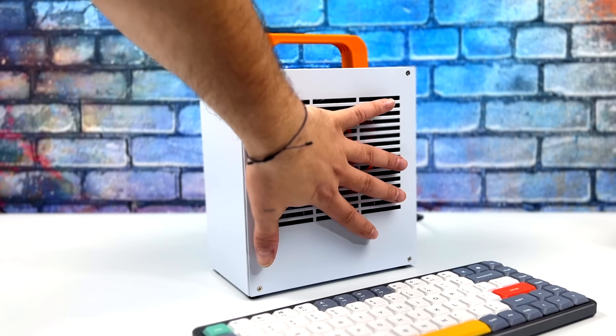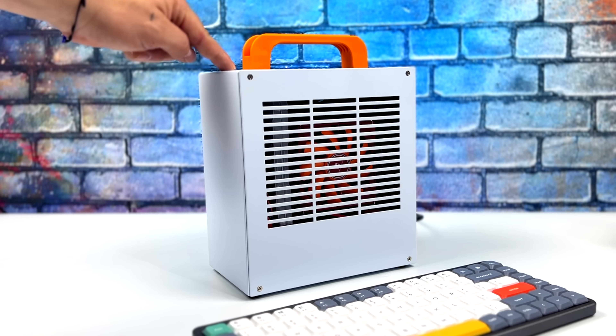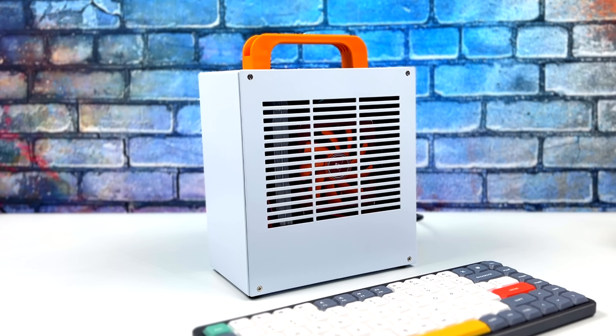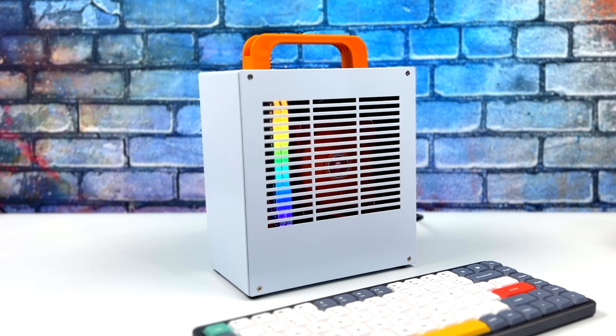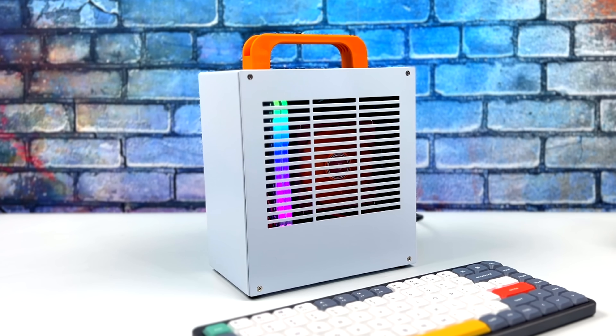It's hard to convey on camera just how small this is, but it is an absolutely tiny build. Hopefully I plugged that power button in correctly, but with all new components on this board it might take a sec — there we go. We've got the fan spinning, got the RGB, and it's not overkill. I love the placement of the RAM here; I think it adds to the whole aesthetic of the case.